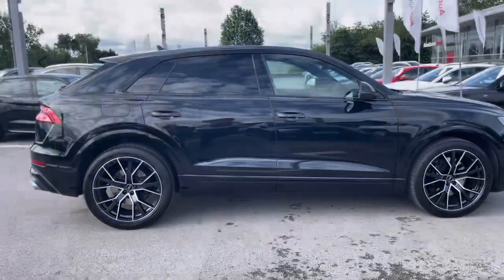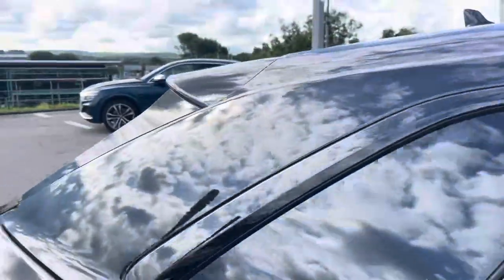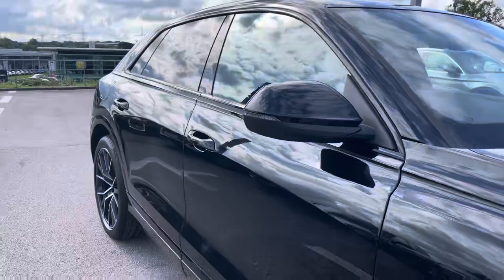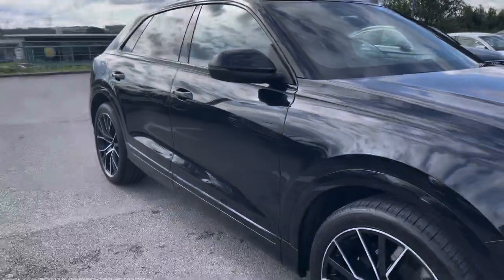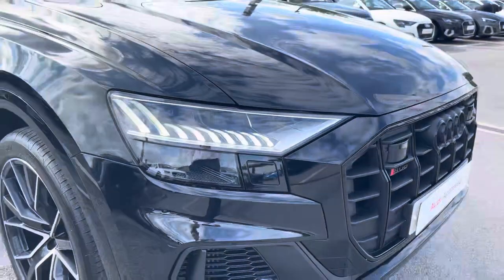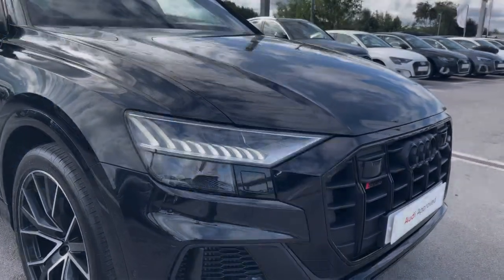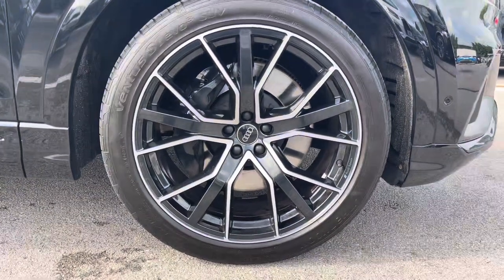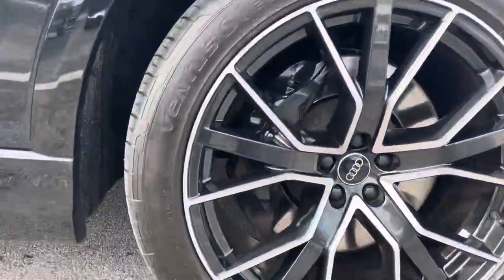This particular SQ8 is finished in Mythos Black Metallic paint, which contrasts beautifully with the S styling and the privacy glass in the rear and rear side windows. The front of the car sports stylish HD Matrix LED headlights for maximum visibility whilst out on the road, alongside gorgeous 22-inch 5V spoke design Audi Sport alloy wheels, which really gives this car the road presence it deserves and contrasts beautifully with the S logo brake calipers.